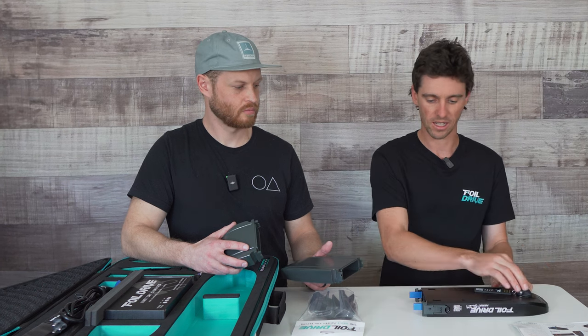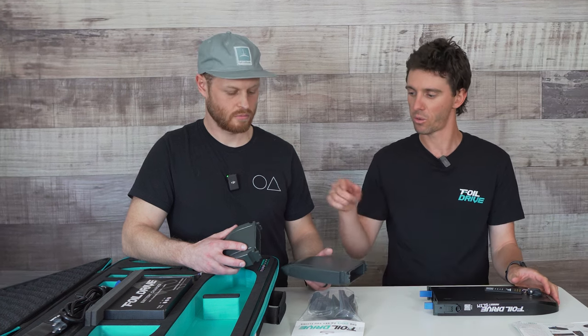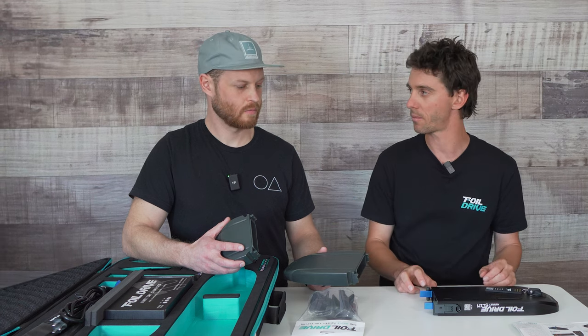We've got the protector plug, some latches, and the nose cones slide on the front. As mentioned, there's two different types — a long one and a short one. We include both so it doesn't matter which battery you decide to ride with; you'll have both nose cones ready to go straight out of the box.